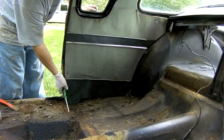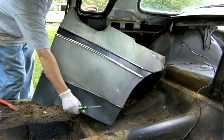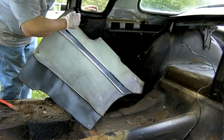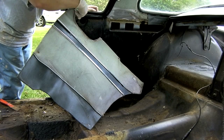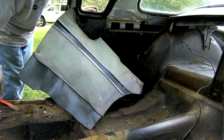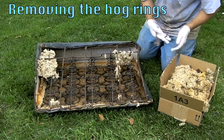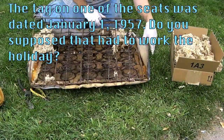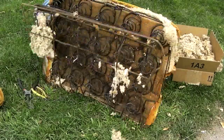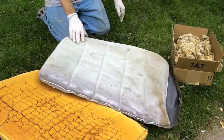Let's take off this panel. We've already loosened two of the screws so we can find out what's going on — oh, another screw. I'll save this for a pattern.